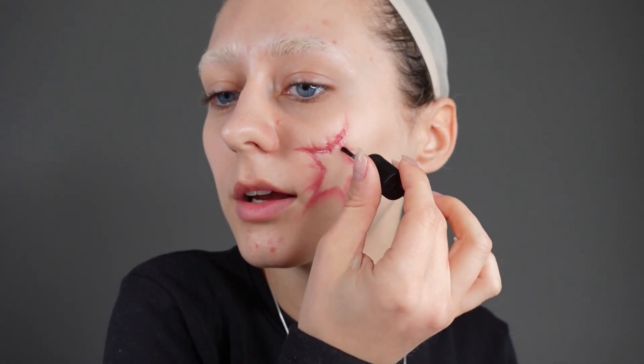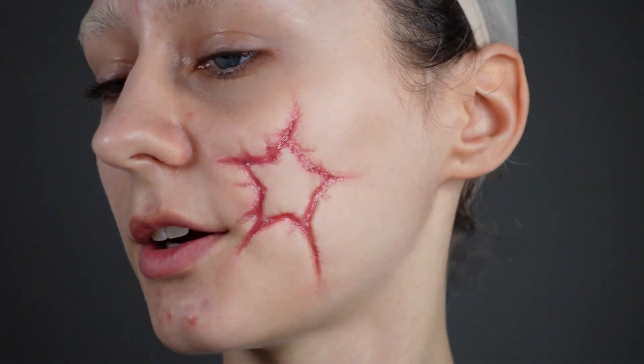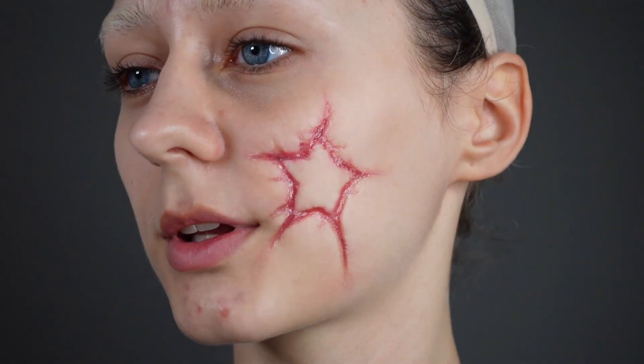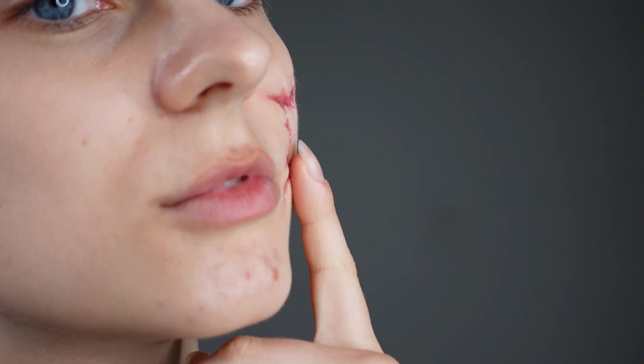Do you already have Halloween plans — costume ideas? Are you going out to party or staying home? I don't think I'm going out because I'm really not a party person. I think I'm going to do a cozy Halloween — maybe actually go carve some pumpkins. I think that's the vibe this year. Okay, this scar is now fully done. Let me zoom you in so you can see what it looks like and what the product really did. You can really see the dent the product made into your skin.